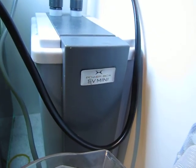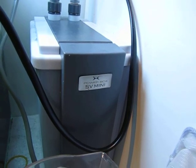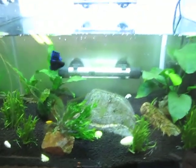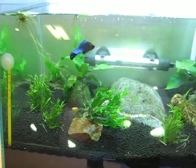I'll go ahead and post the names of these things in the description for the thread. Just wanted to thank you all for your advice — it worked amazingly. Frankly, I wasn't expecting the tank to look this good again for a little while.